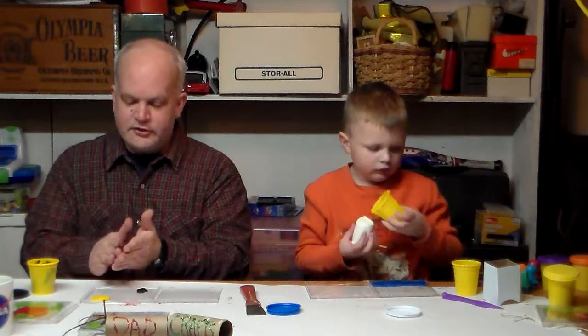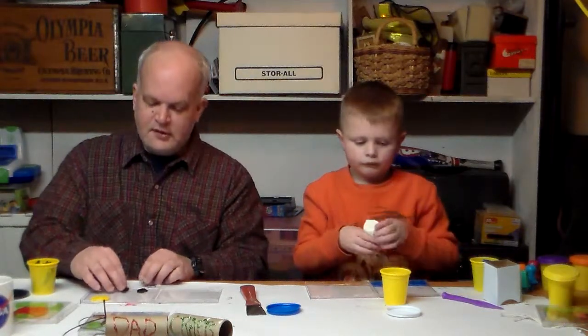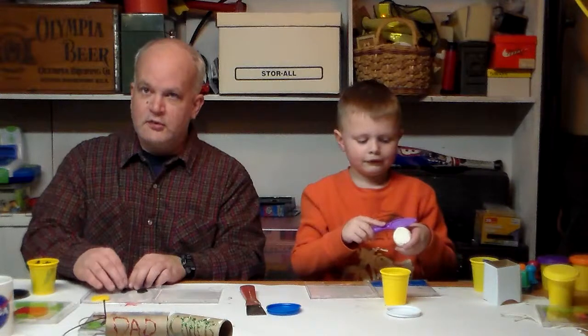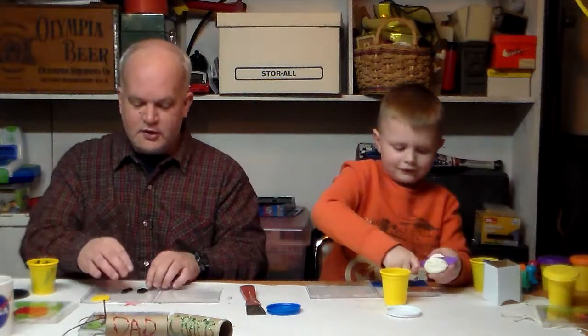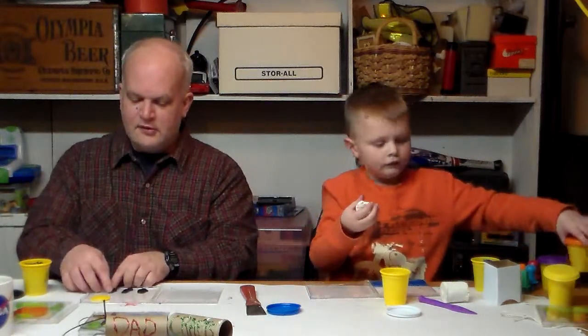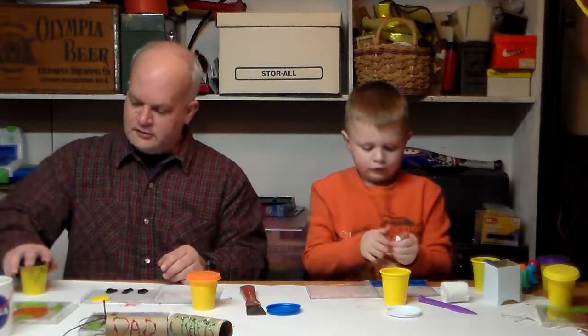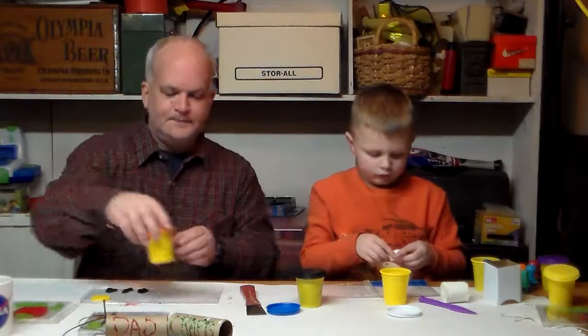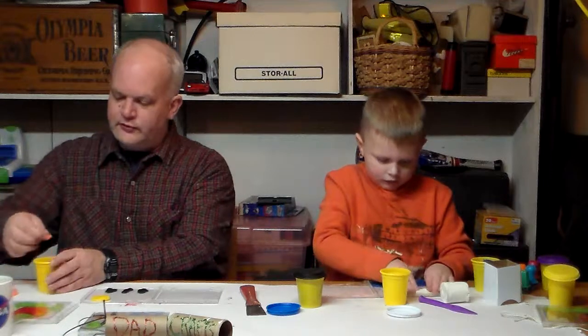We might need some white here soon too, because I'm thinking we might make some penguins. We'll probably need some orange as well. There's some orange for the feet.